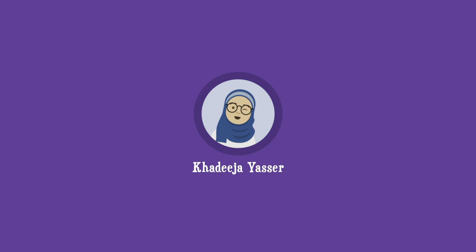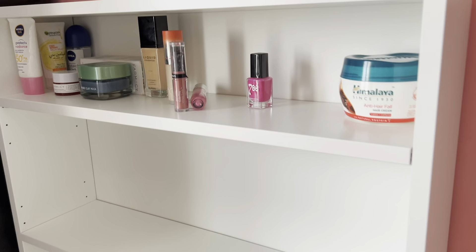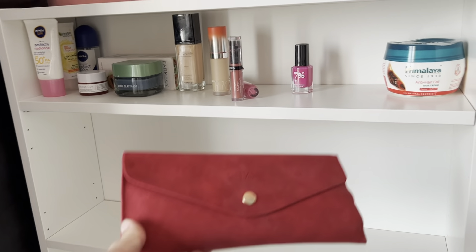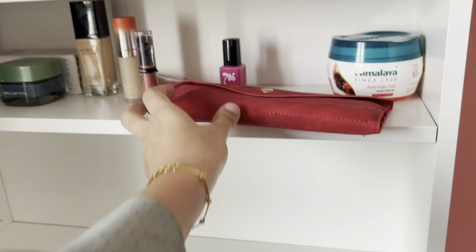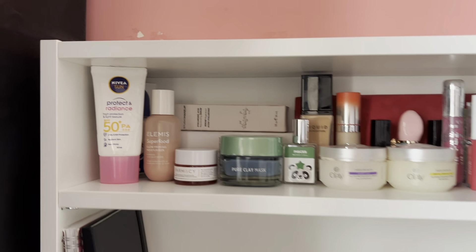Here is my new table and I'm going to show you how I'm going to organize it. I'm putting makeup and getting-ready things up here, and I'll show you what it looks like once it's done. I'm planning to put books here, some stationery things here, and I'll slide my laptop in here. I'll show you step by step how I do it.